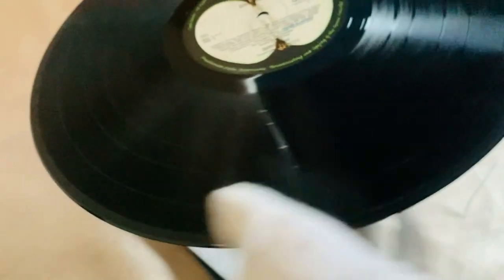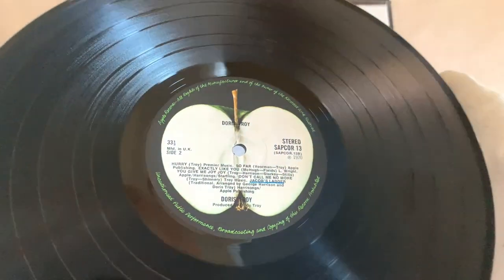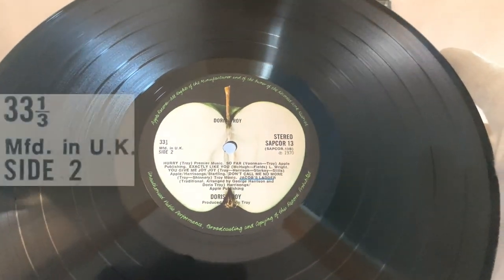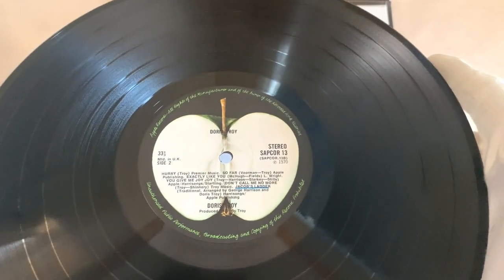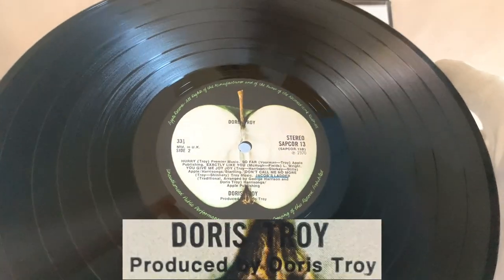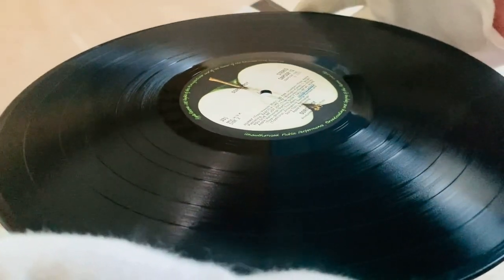I'm going to flip that over and spin it round. There's a bit of writing or a pen mark on one of the tracks unfortunately, and it's got little grey marks on this side, but it's in pretty good shape. We've got Apple Records on the perimeter rim, with 33⅓, manufactured in the UK, and side two on the left. With Doris Troy above the centre hole, and Stereo, SAPCORE 13, and P1970 on the right. With all the tracks and produced by Doris Troy. The final matrix on this side is SAPCORE 13B-1U. This actually sounds really great — I do really like this album.